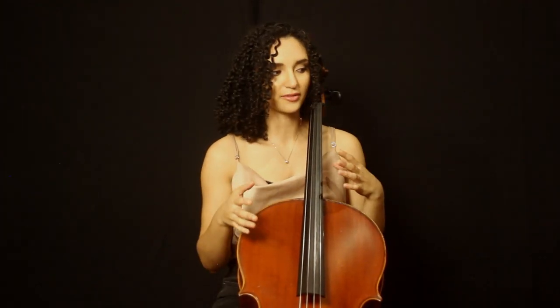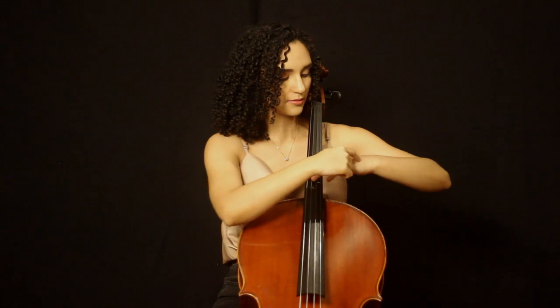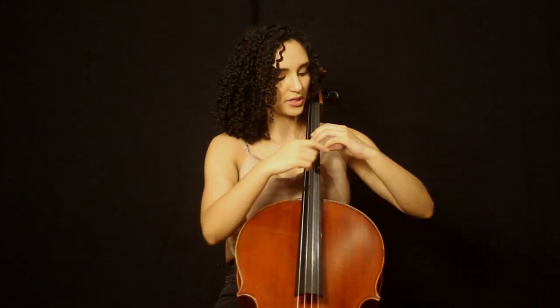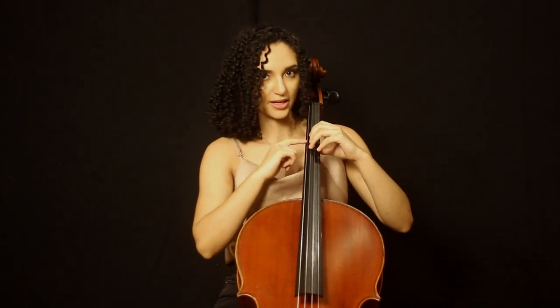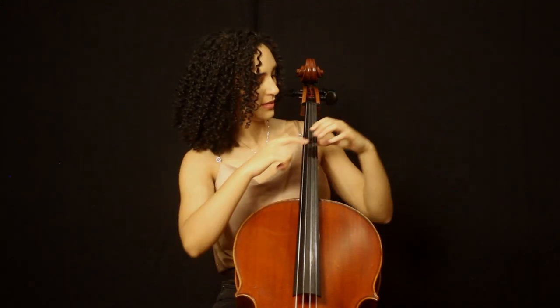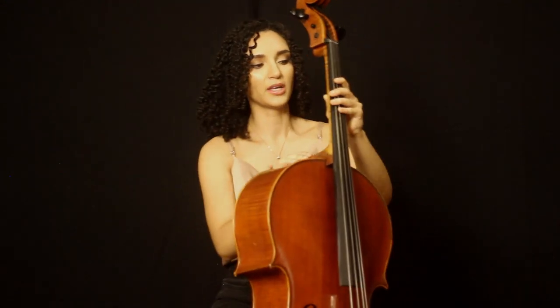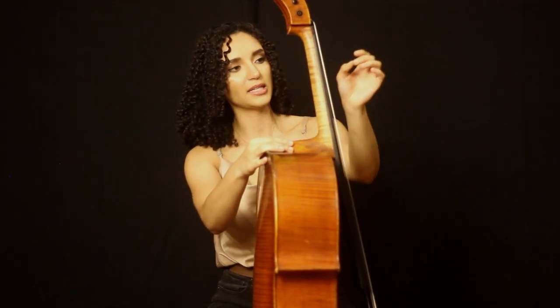Focusing on our left hand position for a moment, we spoke earlier about having a gentle downward slope from our shoulders to our elbows to our wrists and down to our knuckles and our fingertips. Just like our shoulder is above our other major joints, your base knuckles should usually be slightly higher than your other knuckles and your fingertips. You don't want to see something that looks like it's collapsing. In general, we're looking for kind of a gentle C shape in our hands. It's also very important to have your thumb in contact with the back of the neck, and in general, I think placing it directly behind where your second finger is is a pretty balanced position.